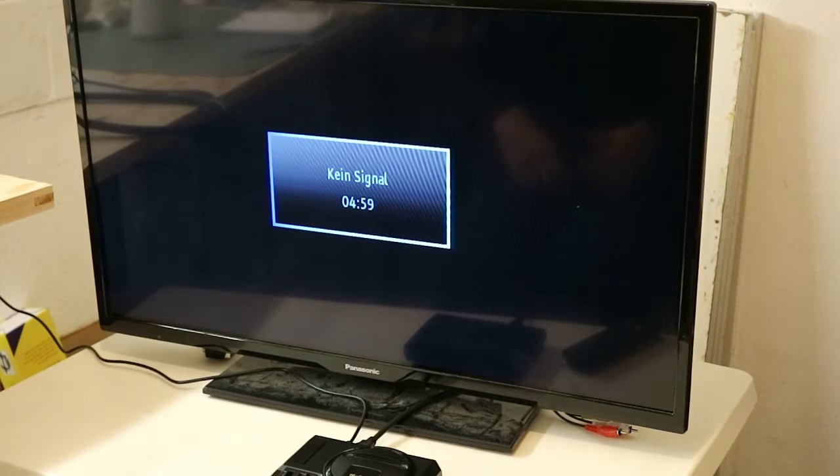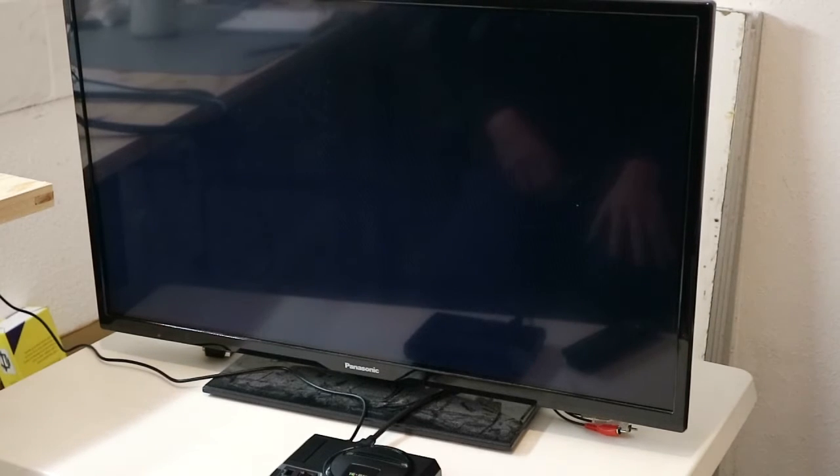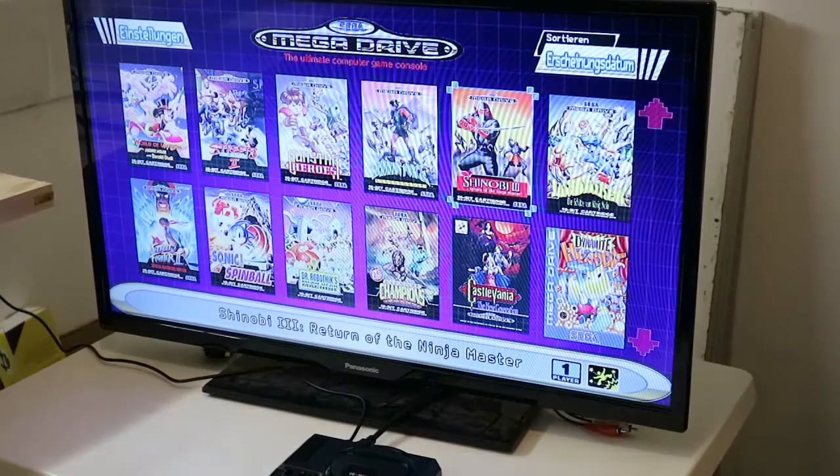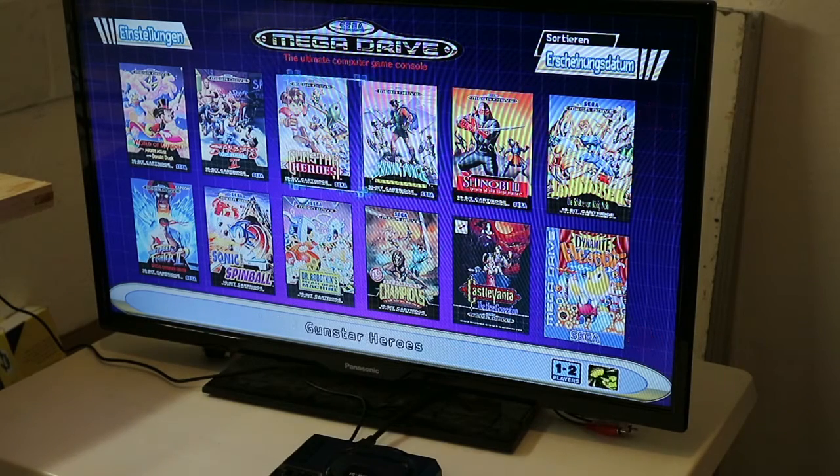So we hooked it up. Let's put it on. After a while we come to the menu, and there are 40 classic games on it with a proper menu.